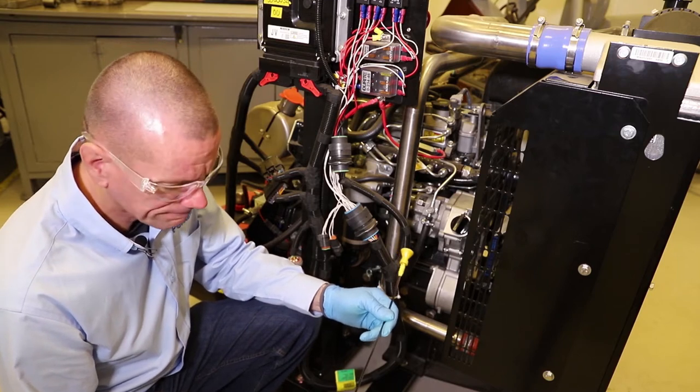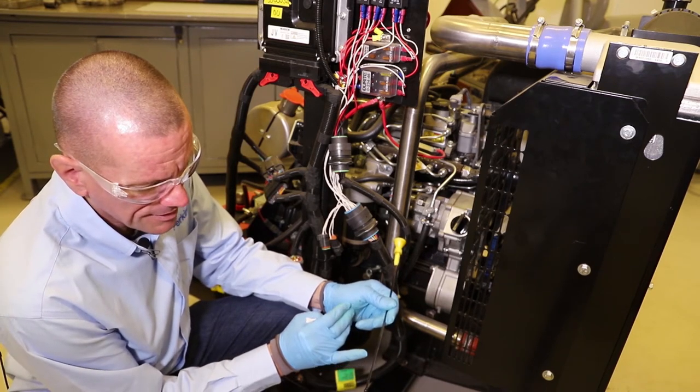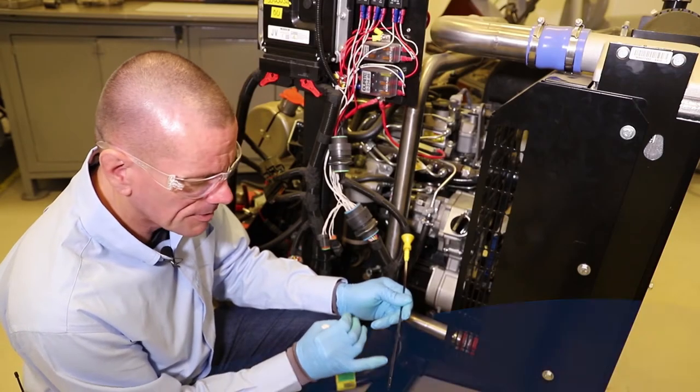The oil level in this engine is right at the top limit on the dipstick. The dipstick has two marks - top and bottom, or minimum and maximum. This one is at the top.